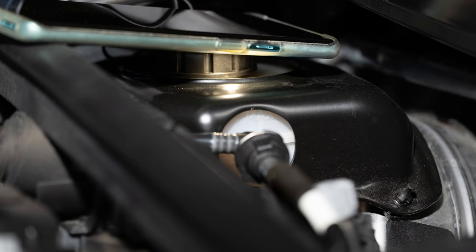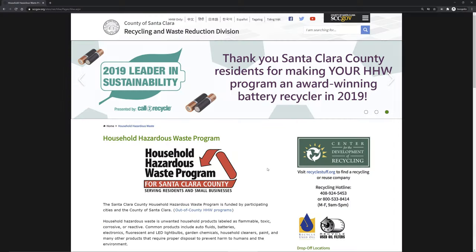Let's check the reservoir level again. Fill it to reach or near the max level, consistent with the wear condition of the brake pads. If your brake pads are new, reach the max level. Otherwise, leave a little room so that it won't overflow when you change the brake pads. Remember to properly discard the old brake fluid.